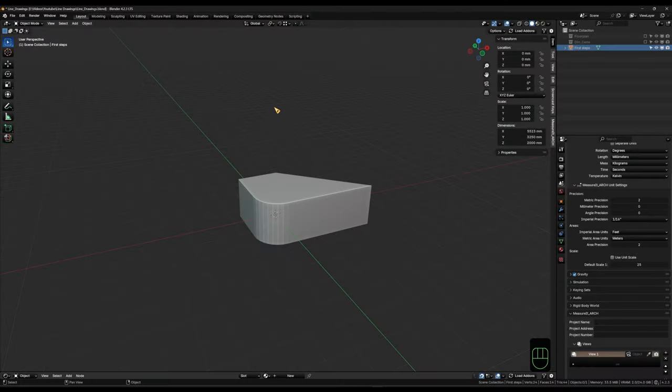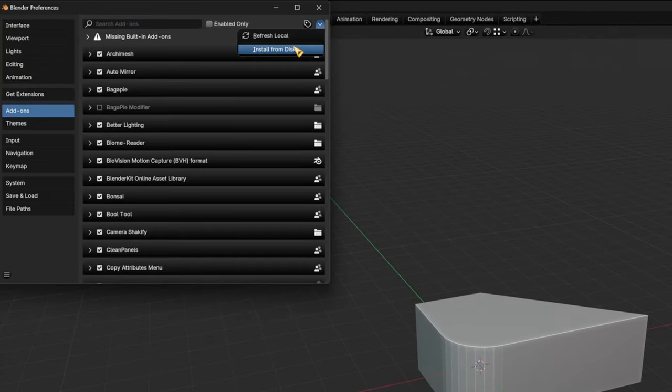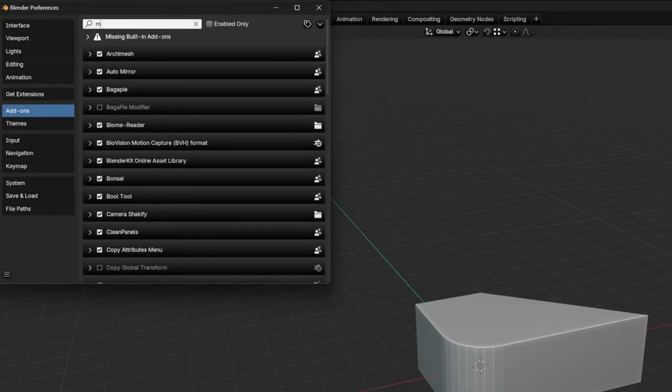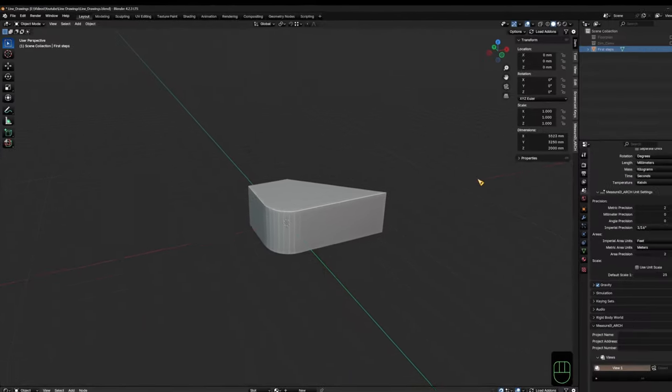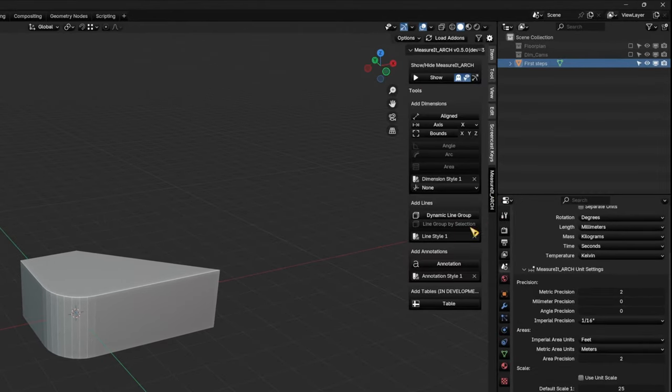After you've downloaded it, open up Blender and go under Edit > Preferences, and under the little dropdown here choose Install from Disk. Look for your add-on and install the zip file, and then you will find it under MeasureIt Arc. Make sure the little checkmark is toggled, and once you install it successfully you will find it in your N panel where you can work with it.